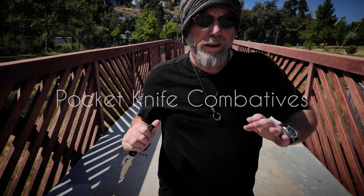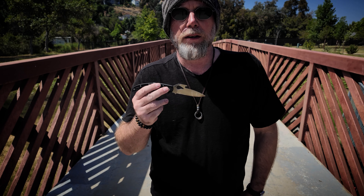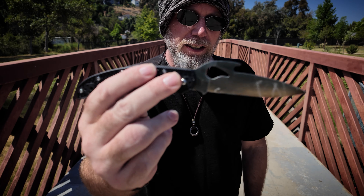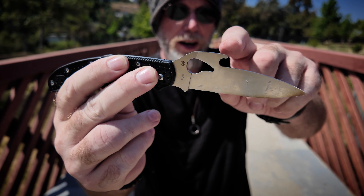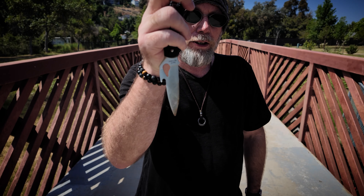Today we're going to look at using the pocket knife as a self-defense tool. By far the best option for an everyday carry pocket knife for self-defense is one that has a wave feature on the back of it. The wave is this hook on the back of the blade that's designed to catch on the pocket as you draw it to automatically deploy the blade.